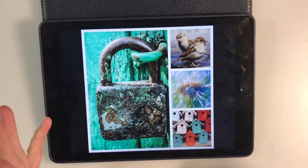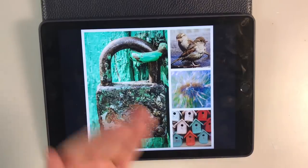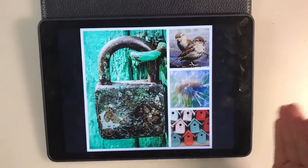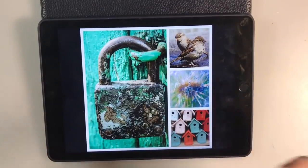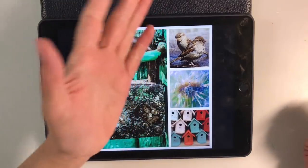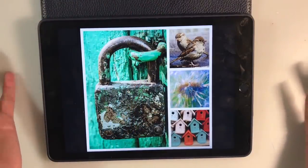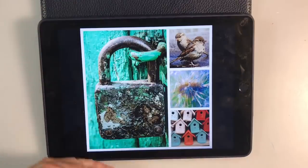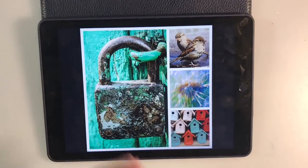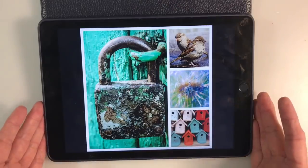Now it might be the colour scheme that inspires you, it might be the images. You don't have to use them all — for instance you might want to do just a page of dandelions, which is absolutely fine, and it might be something to do with the birds that inspires you, or the weathered wood here might give you that old vintage-y feel. It's completely open to interpretation.